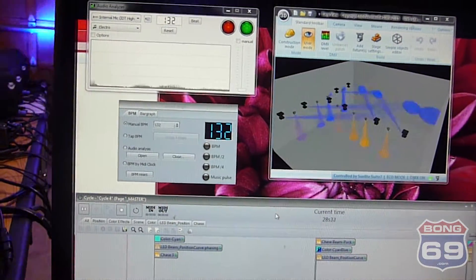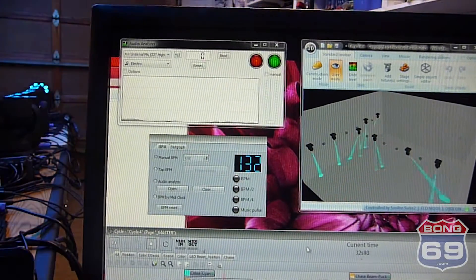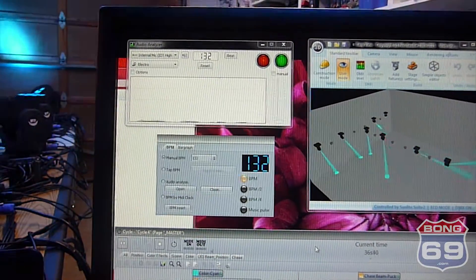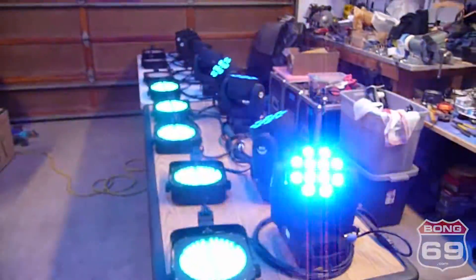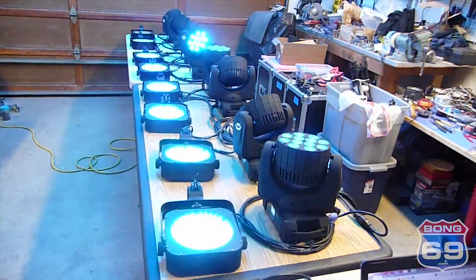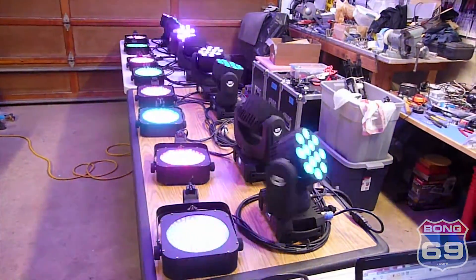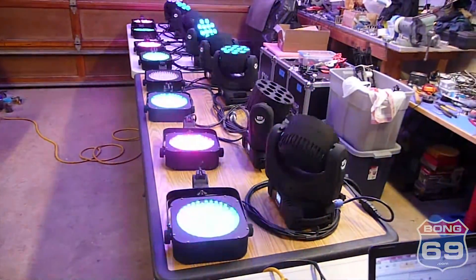The chases are running sound activated — sound to light — but we don't have any music planned right now, so they're just set at 132 BPM for the chase right now. We have it set up so that we can change the lights live at the show, and if we get to a point where we need to run in auto mode, we can just hit one of these buttons and turn a cycle on and let it run for a little bit.